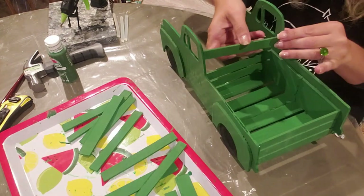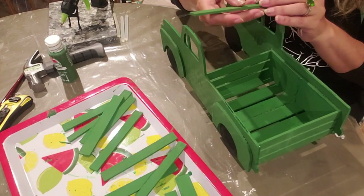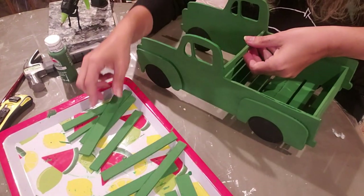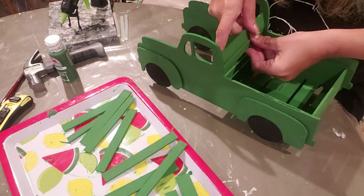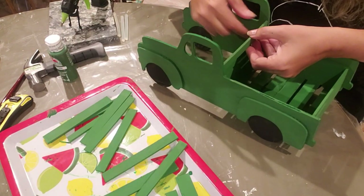The next thing we're going to do is glue these slats all the way around the truck, leaving a little space in between. If you want no space in between, just use another crate, tear it apart, paint it green, and put them right on top of each other. But I don't mind - I'm going to leave a little space in between all of mine.